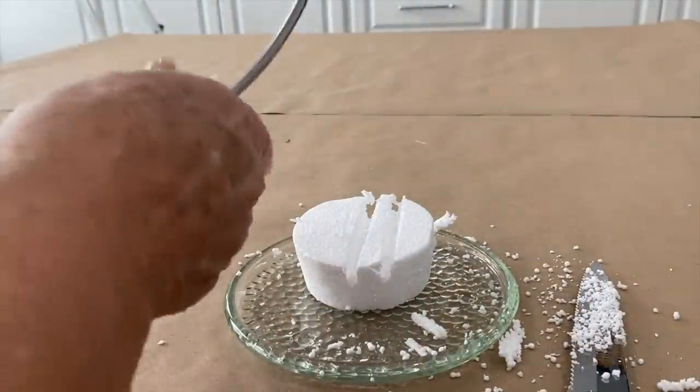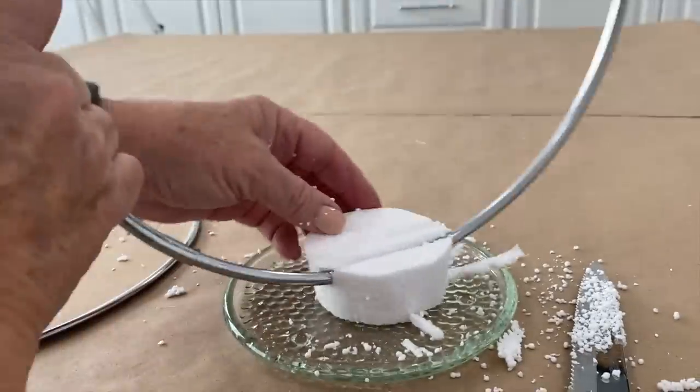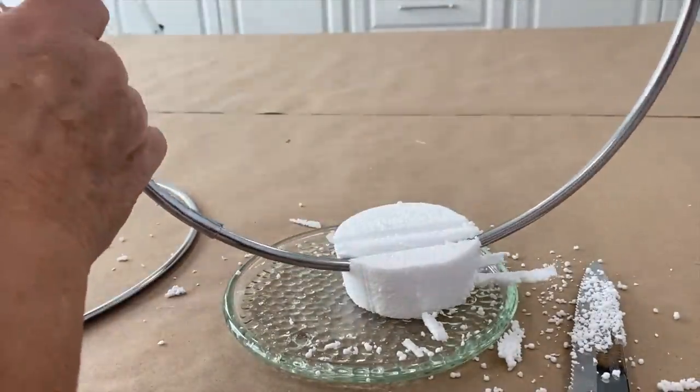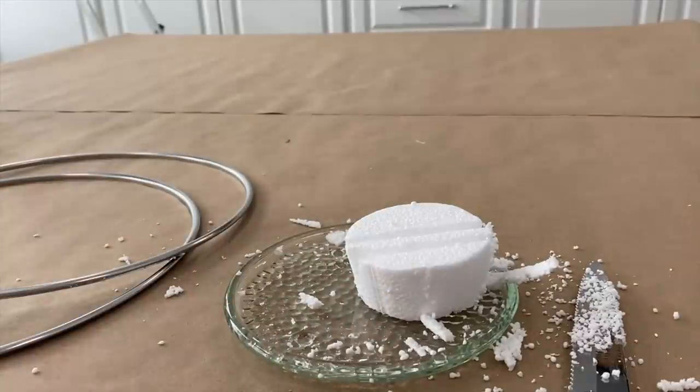It just matters that they are deep enough for those rings to go all the way in there and all the way out of the styrofoam cone — and that one is also deep enough. Now, before I go any further, I'm going to clean up this mess so that you can see this without distraction.